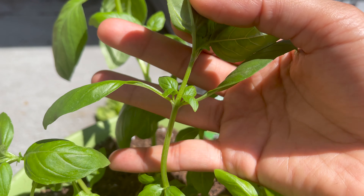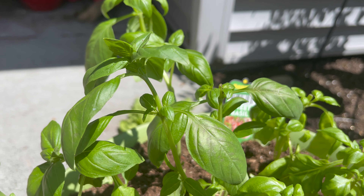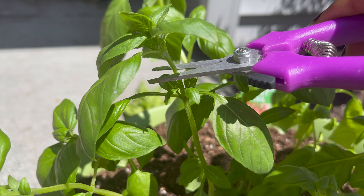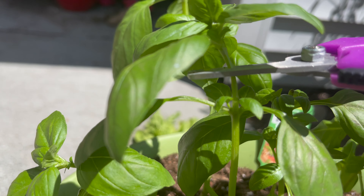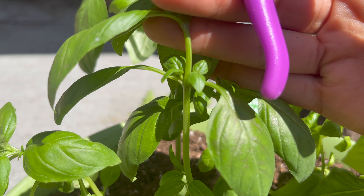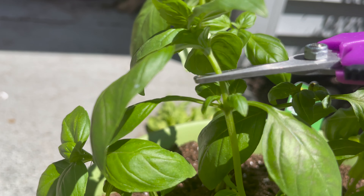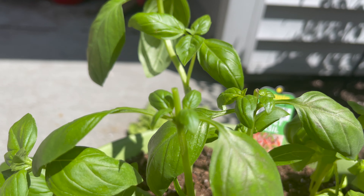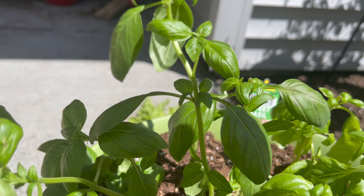You can just pinch it off with your finger, or you can use scissors — these are from the dollar store. I'm going to go ahead and show you right where I said to pinch off. I'll put my scissors right above those two leaves and cut off. And there you go.